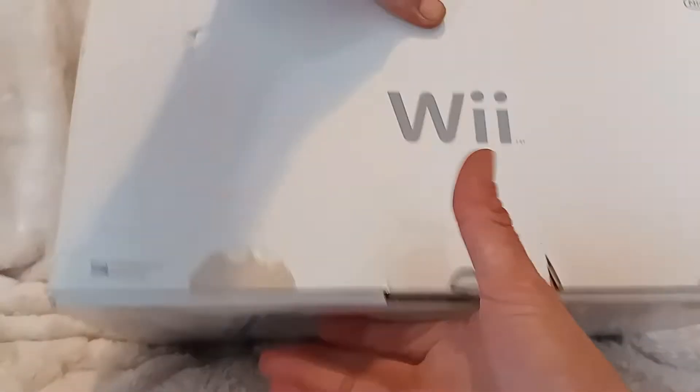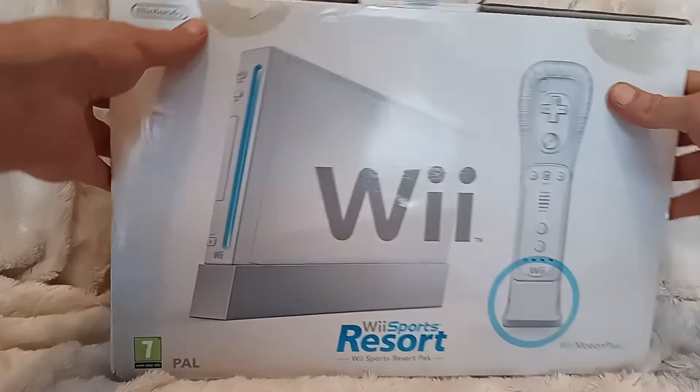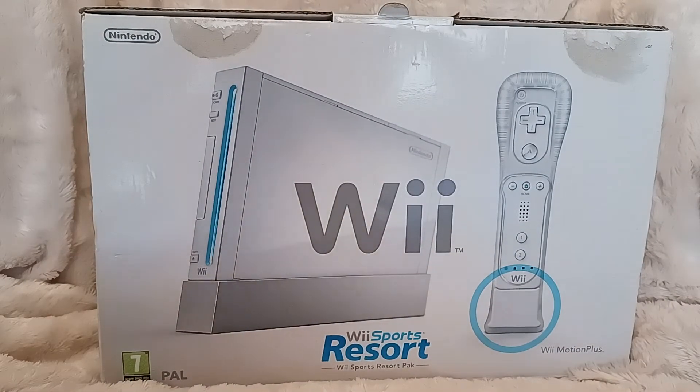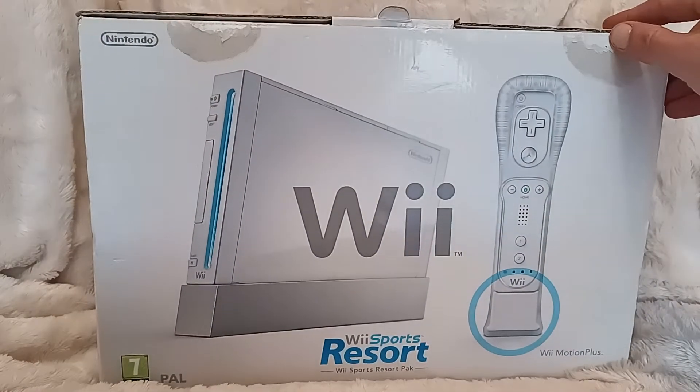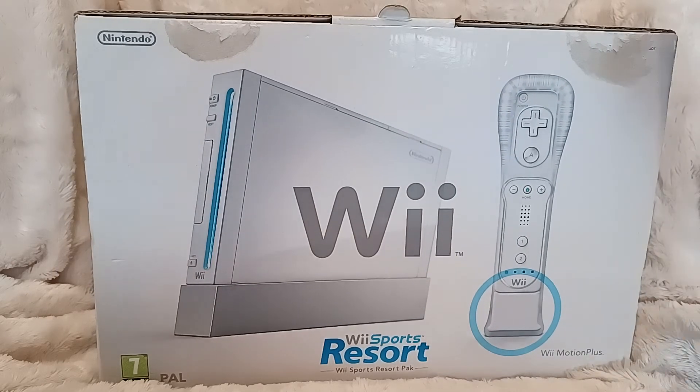That's all you need to know, but also maybe you need to know about the microprocessing technology — there you go. Another Nintendo Wii for you, and that's the end of CBR episode something. Peace!